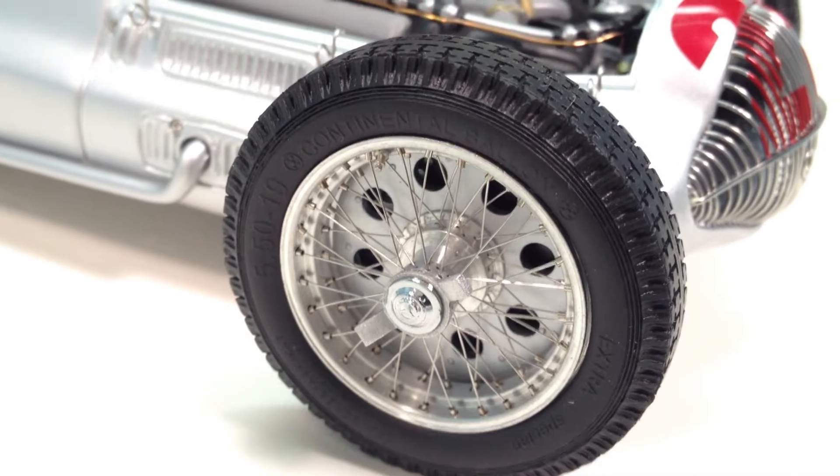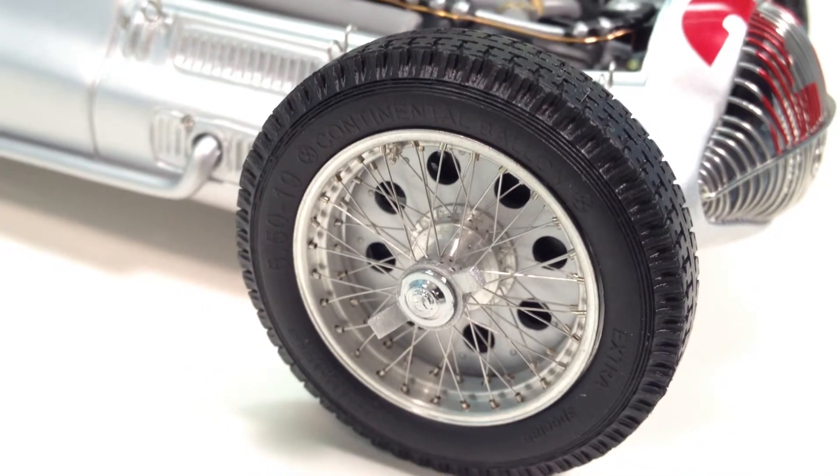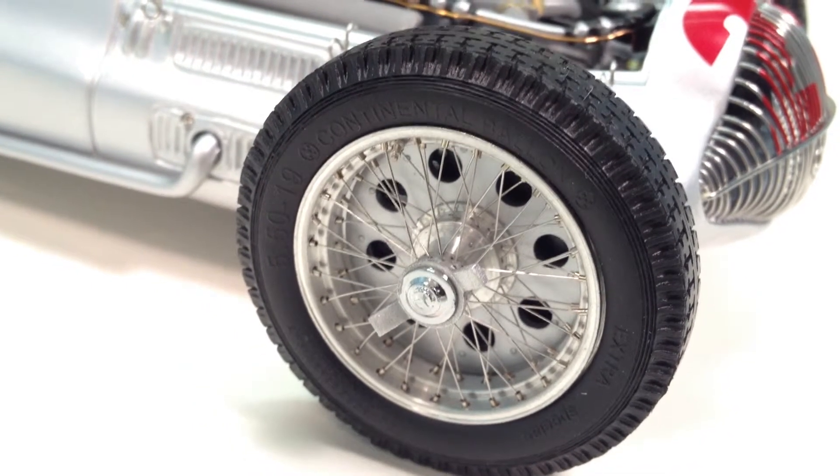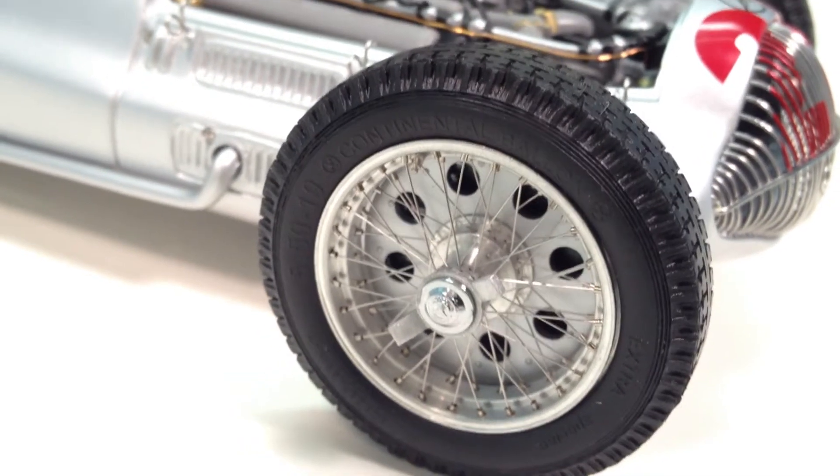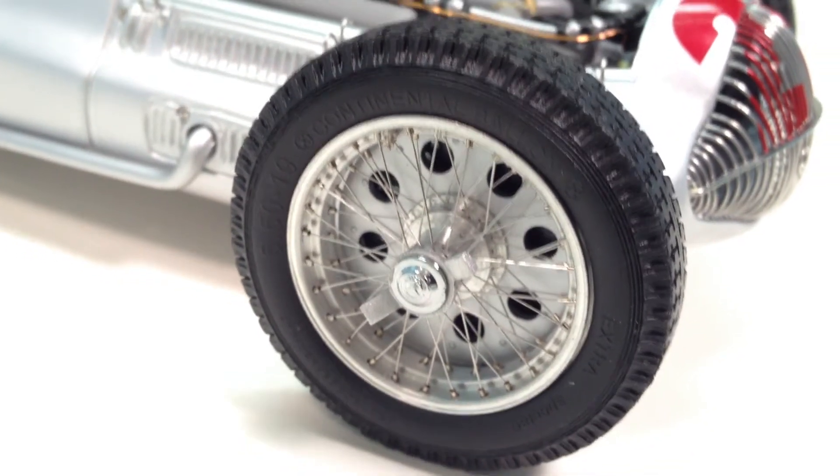I always like to give a good look at the tires and wheels on a CMC car. One of the rear wires like this one — they really look great. They're spun hubs and they actually come off with right and left-hand thread. The tires are molded beautifully; you can see all the detail on them.